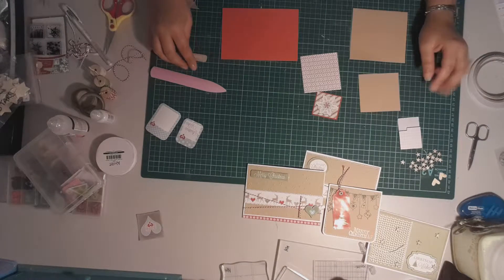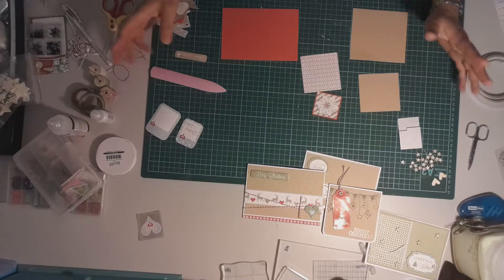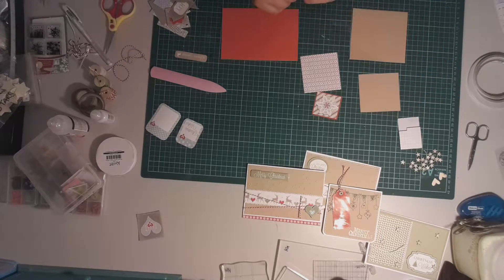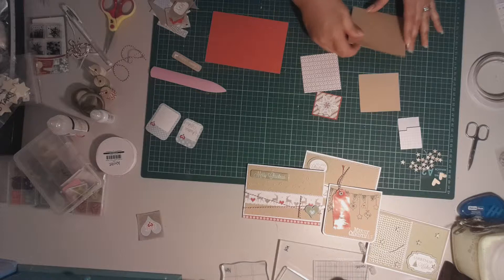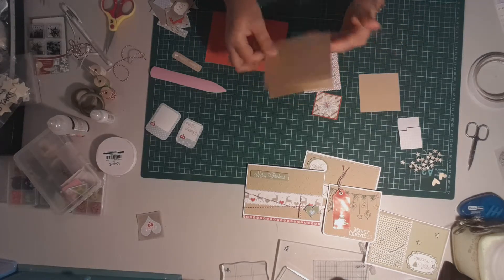Hi everyone, welcome to another Christmas card series for 2015. I'm still using up some of the supplies that I've been using in my last few card making videos. I wanted to step you through the next card that I'm going to make. This one's going to be a small card and I'm going to make it a top folding card.